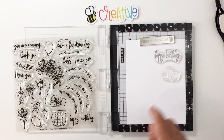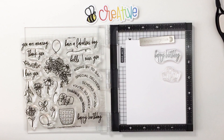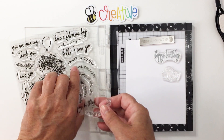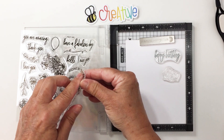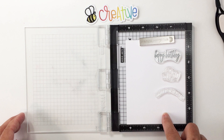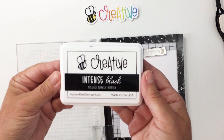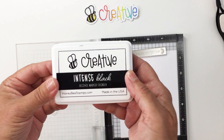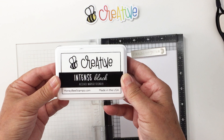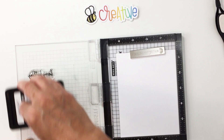I'm also going to stamp out the 'Riding By to Say' sentiment — I'll switch it up a little bit. I'm going to use a Copic-friendly ink because I'll be doing some Copic coloring today. I'll use the Be Creative Intense Black alcohol marker friendly ink — a really fantastic ink that also has a reinker you can purchase. It stamps out very nicely and is alcohol ink friendly.